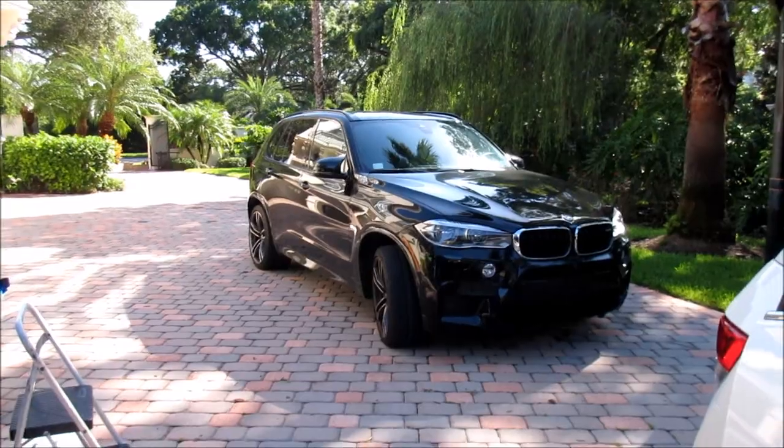I'm working on this minivan right now and it is not that bad. I do this minivan probably every other time I come over here. Every time I come I do the Ferrari and the X5M, but I do the minivan every other time.